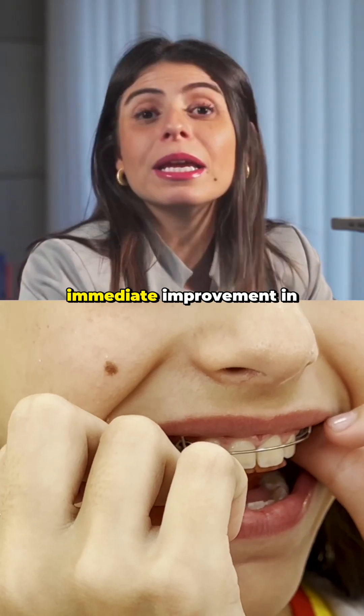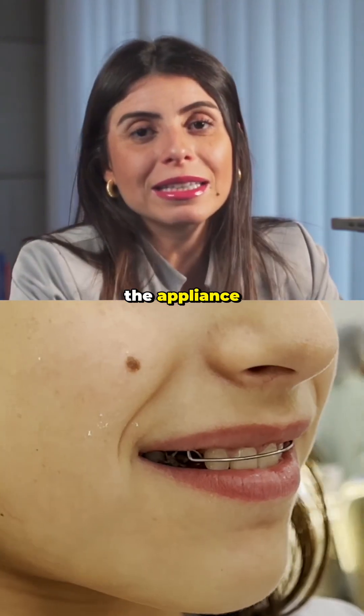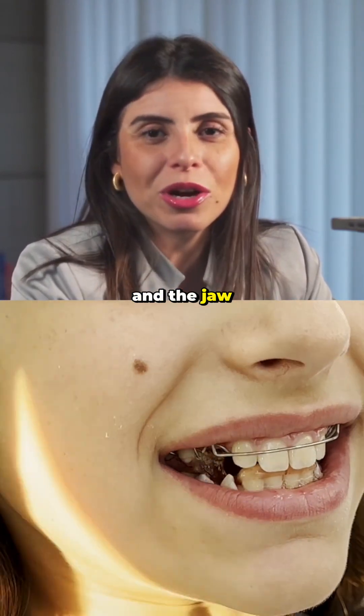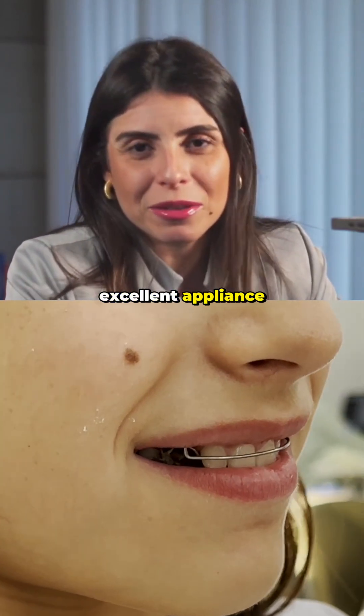Notice that there is an immediate improvement in the profile as soon as the patient places the appliance inside the mouth. We then continue with control visits until there is neuromuscular adaptation and the jaw is positioned in centric relation in a more anterior position. It is an excellent appliance.